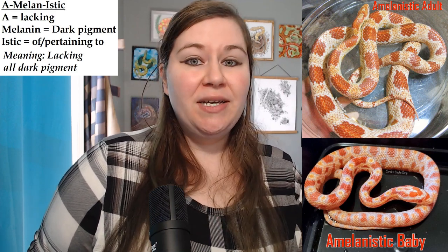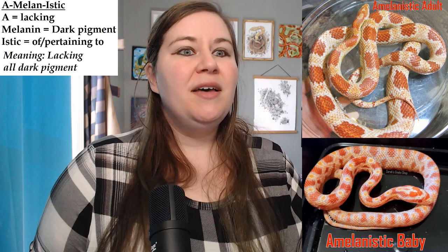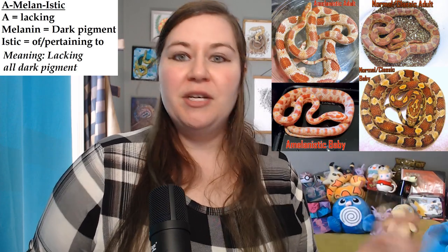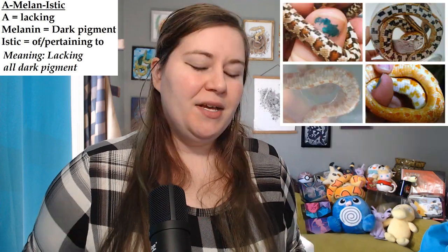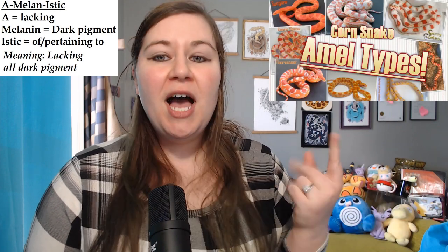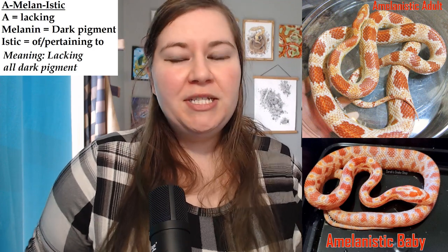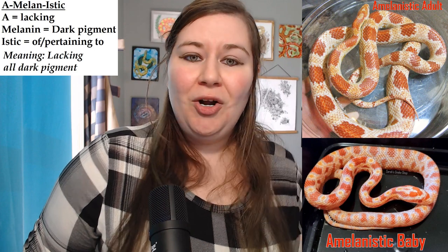Melanin is that dark pigment in the skin. When you have amelanistic, that means you're taking away the melanin completely, and so you are left with a snake that is just reds and yellows — and of course some oranges and other mixed colors. Amelanistic is basically removing that melanin, turning the snake from their typical black, white, red, yellow into just red, white, yellow. As babies, amelanistic usually hatch out being white and orange or red, and usually develop more and more yellow as time goes on.